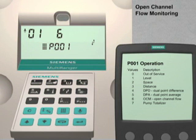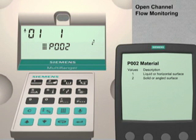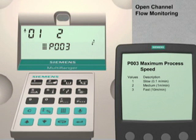Press the Next Display key. Dash, dash will appear in the Index Number field. Press the Down Arrow key to return to the point number 1 setting. This will ensure that we only configure point number 1 with our application information. Press the Next Display key twice or until P, dash, dash, dash appears in the Parameter Number field. Use the Up Arrow key to go to parameter number 2. This parameter optimizes the Multiranger for measuring either liquids or solids. The factory default value is liquids, and we are going to leave it at this value. Use the Up Arrow key to go to parameter number 3. Parameter number 3 is used to match the response of the Multiranger to the changing liquid level within the open channel. The factory default value is 2, a medium rate of change. This value is suitable for our application.